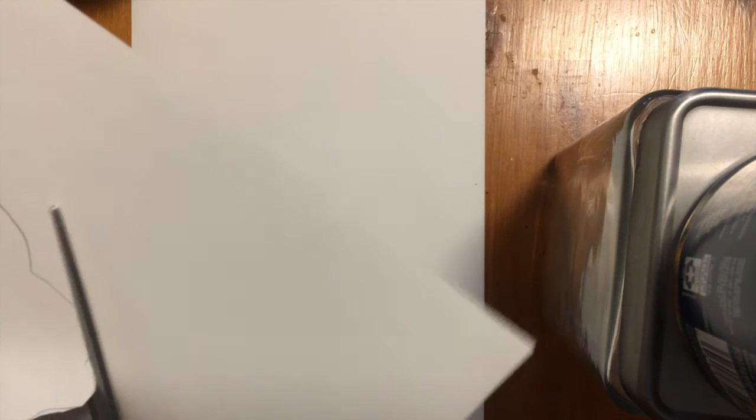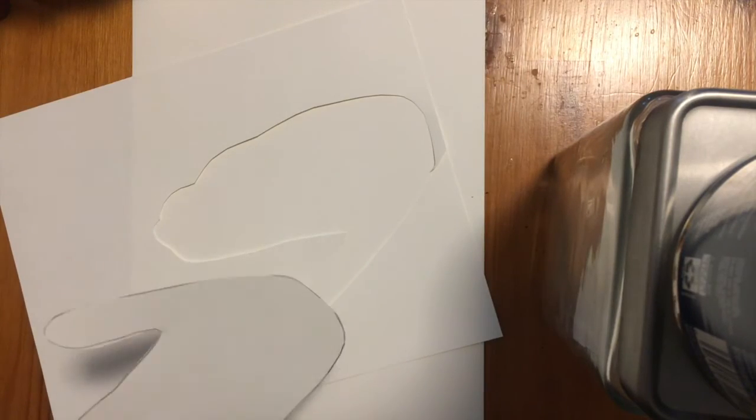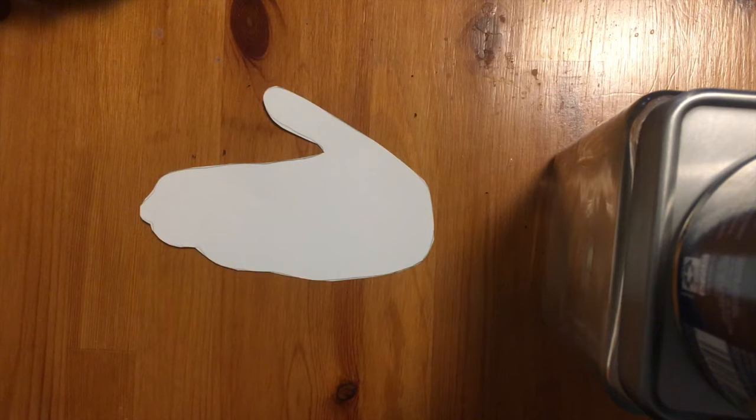Remember, nice and slow. It doesn't have to be perfect — we are just trying our best, but the slower the better. Cut all the way around. If you are not finished cutting yet, just pause the video here and then you can finish up.